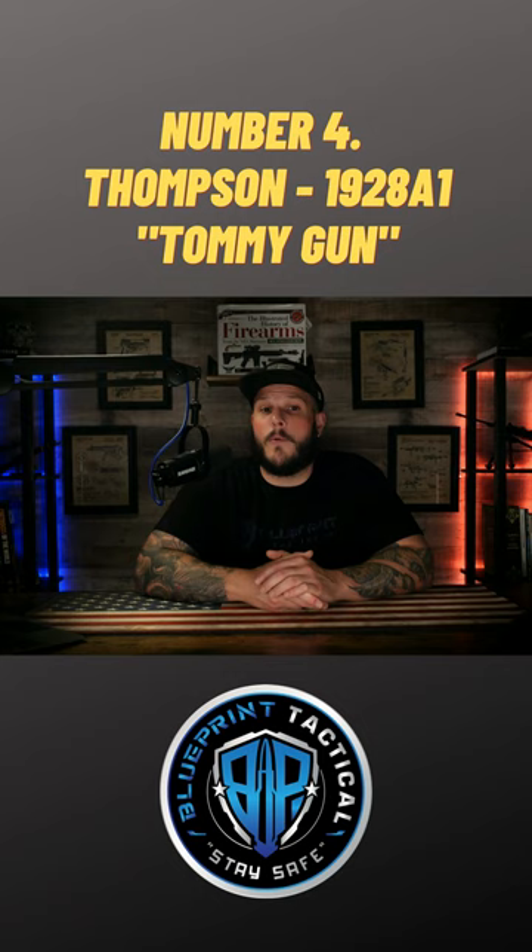It's a blowback-operated, select-fire machine gun chambered in the Lord's Caliber .45 ACP, invented by U.S. Army Brigadier General John T. Thompson in 1918.